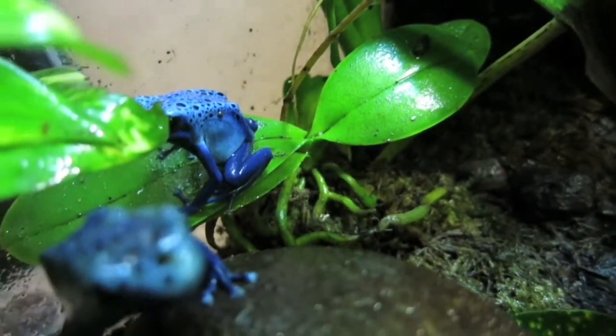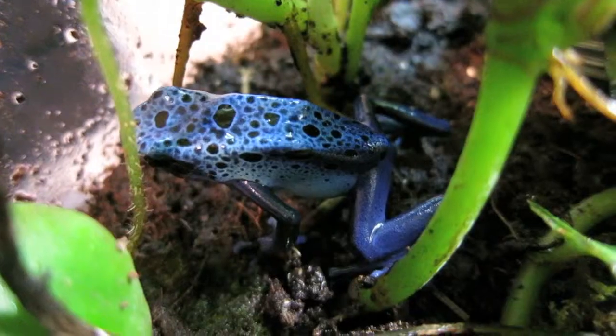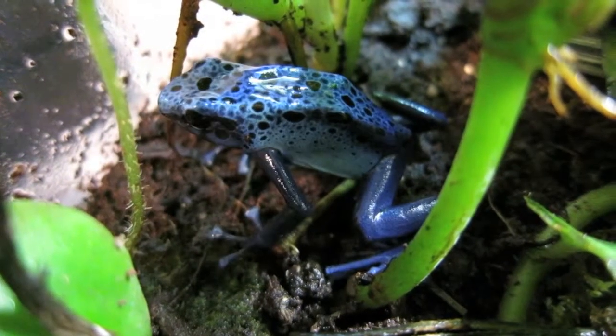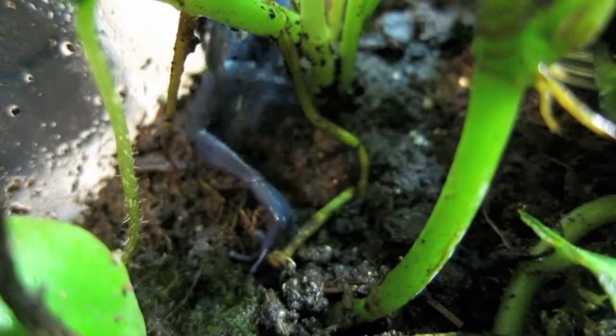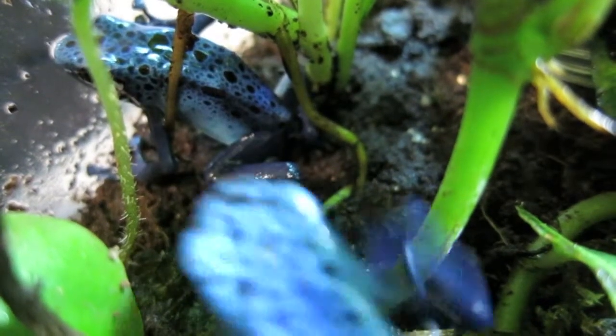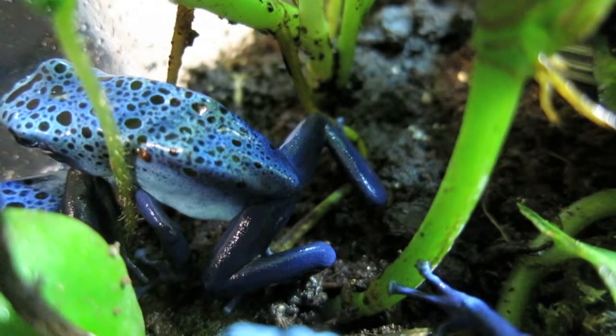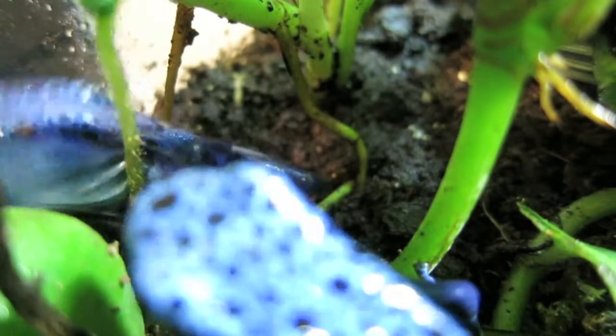The other tinctorius have black legs and yellow, but azureus are mottled blue. Our azureus are housed as a trio in their terrarium. Much like our own fingerprints, their mottlings are individual, meaning that you won't find two azureus that look identical.